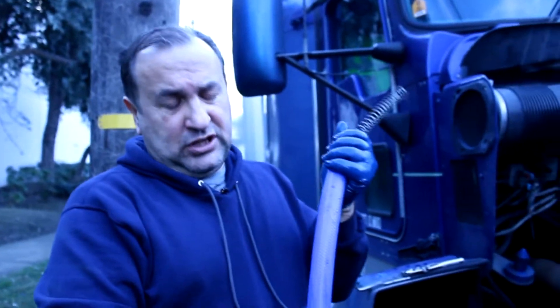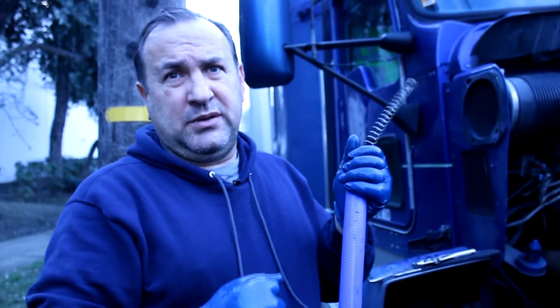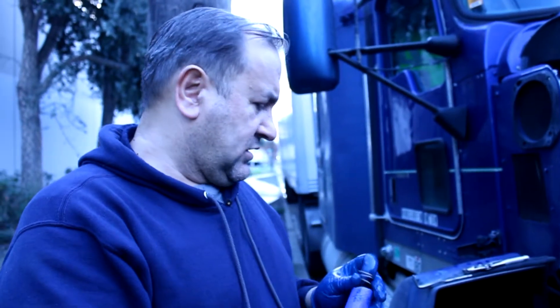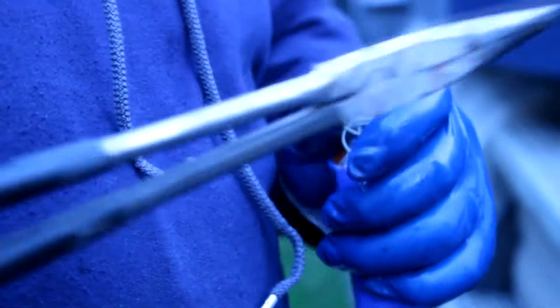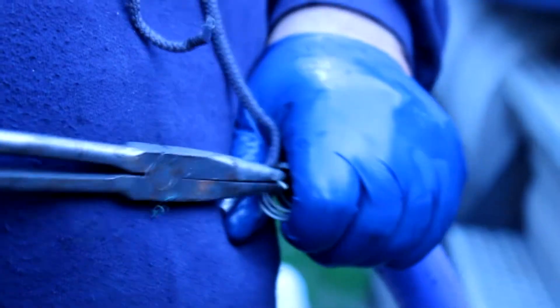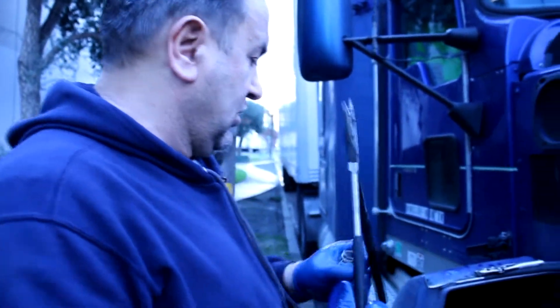Yeah, this spring — when the engine cools down and builds up negative pressure, it stops it from collapsing inward. And when it's pressed in, it restricts the coolant from going back to the engine. This is why they put the spring there. I'll tuck it inside carefully so no sharp edge cuts the hose.